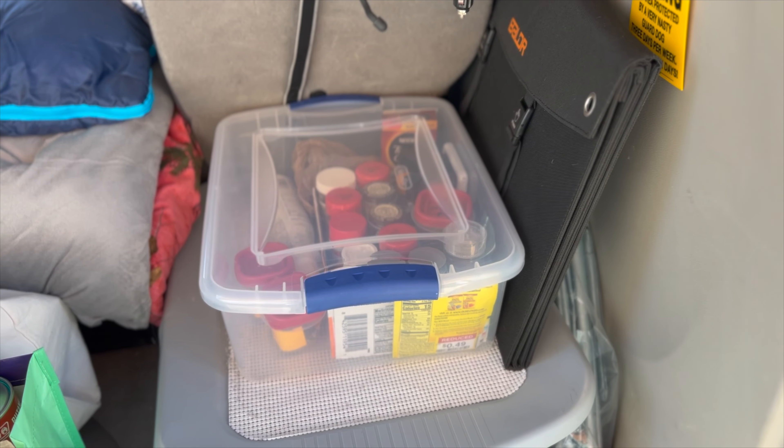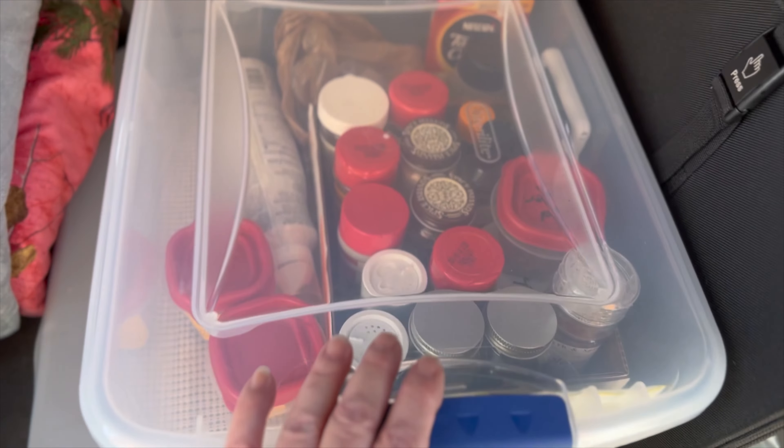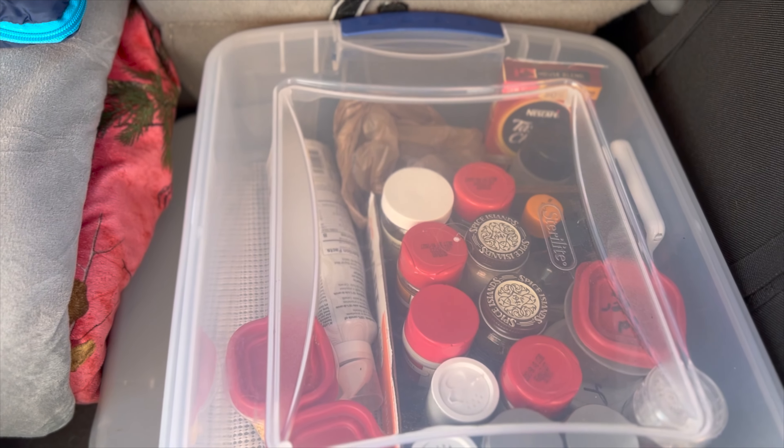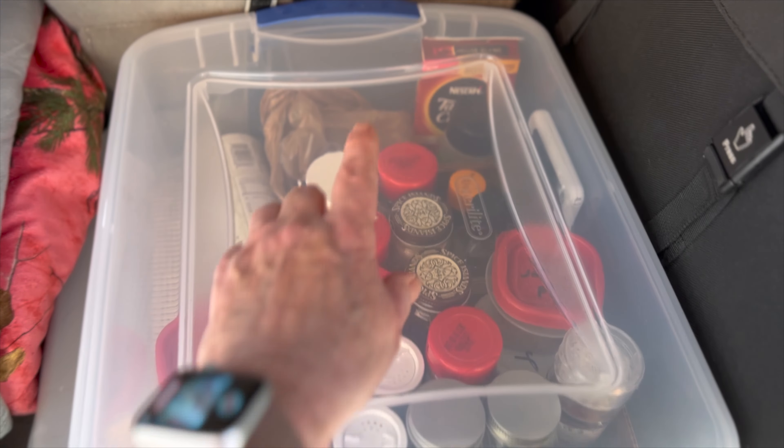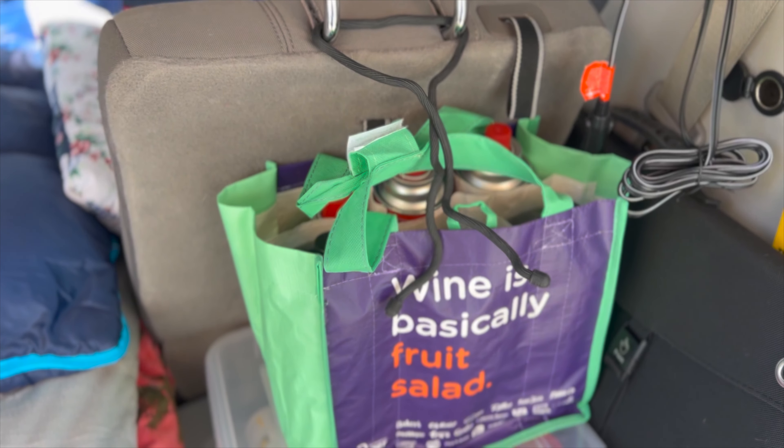The next things I put in the car are my spices, cooking spray, and coffee — which is all important.